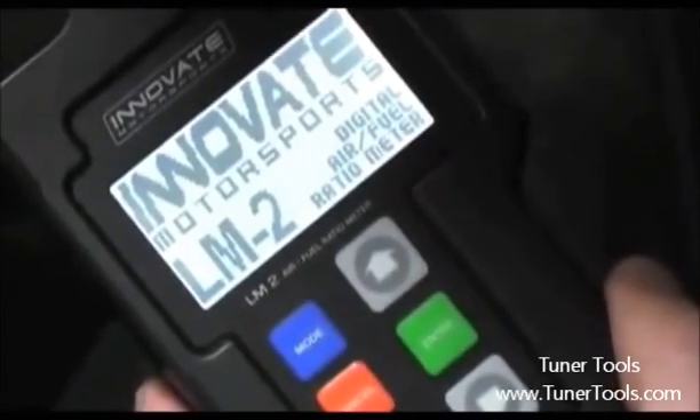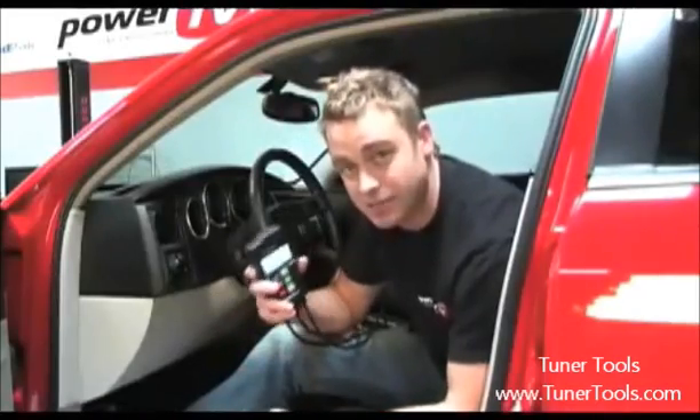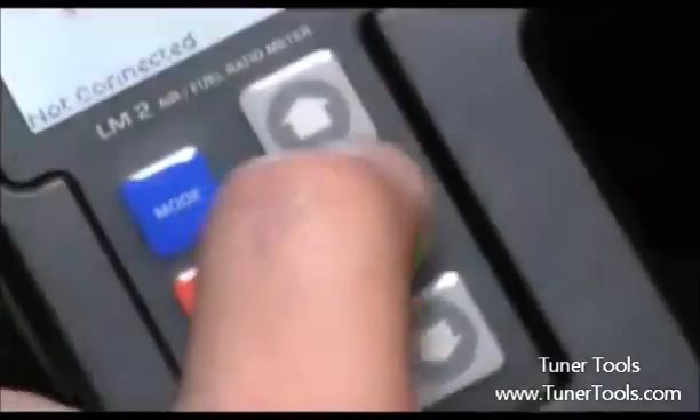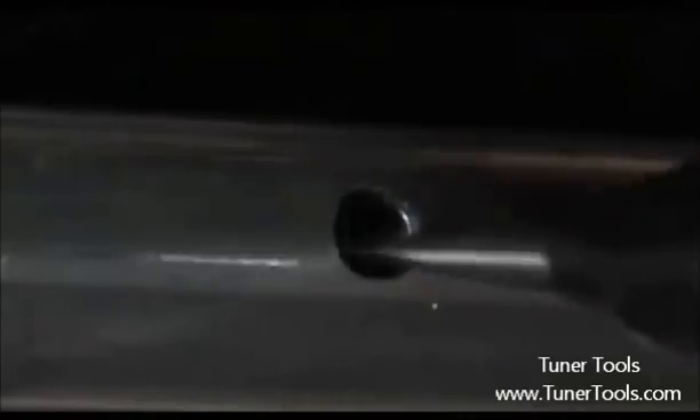We've got the LM2 installed and configured. What I'm holding here is the LM2 handheld device. It's a multi-function device with a large LCD high-contrast screen. These six buttons here make it very simple to use — so easy that even I can use it. So let's take a quick look at the install.